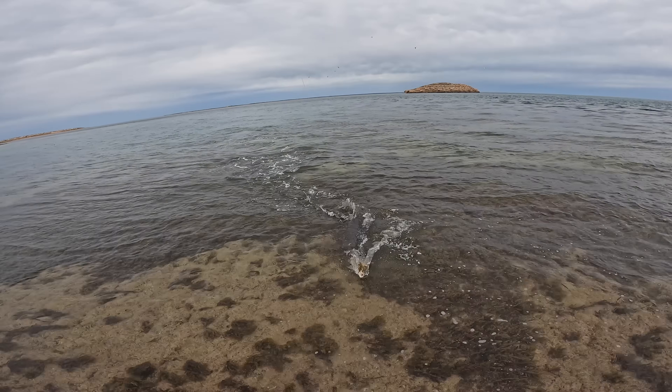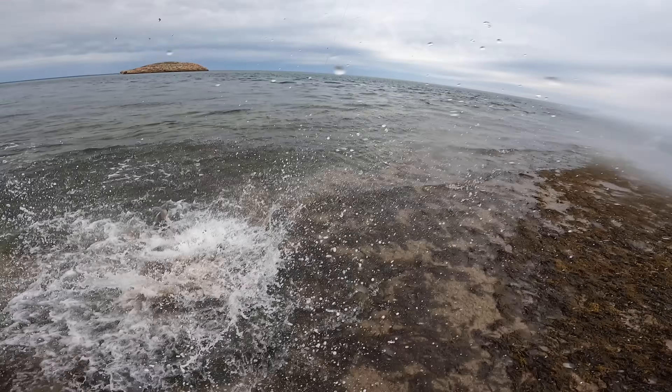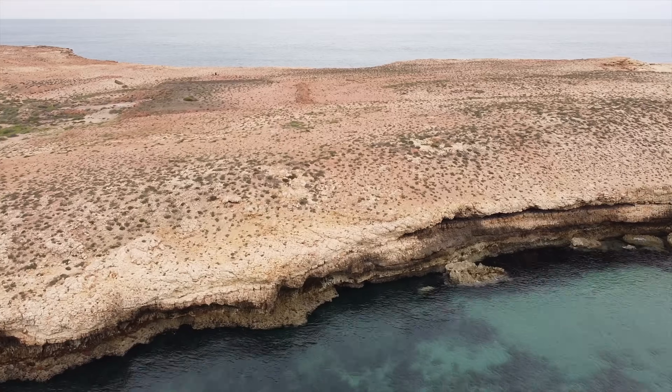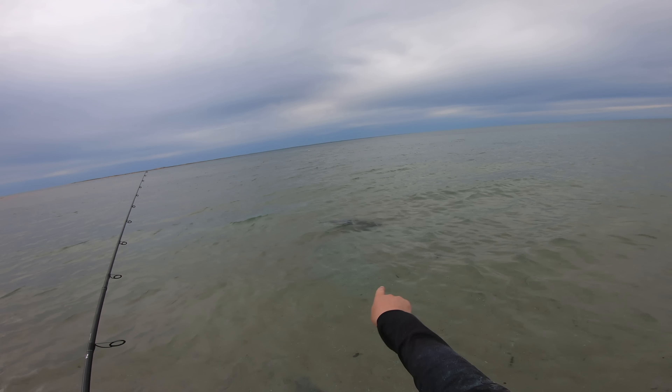Shark! Shark! Get away! It's a bango shark right here, go away!